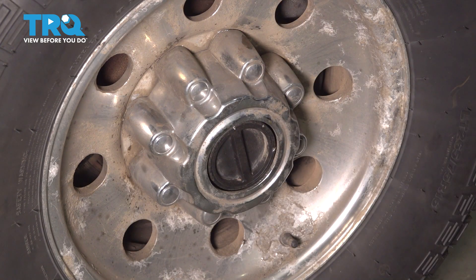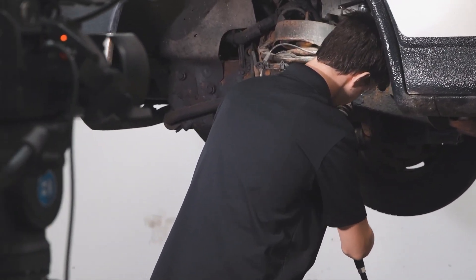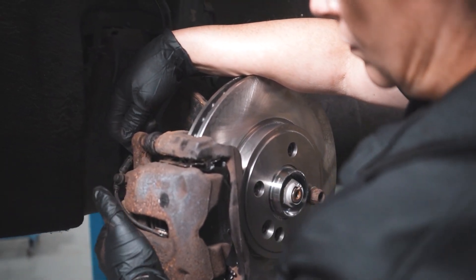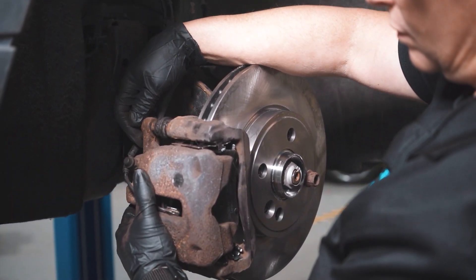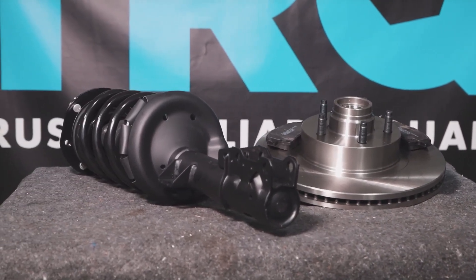And there you have it — take it for a road test. When only the best will do, demand TRQ — the only company that lets you view before you do. TRQ is committed to offering the highest quality aftermarket auto parts that are engineered with peace of mind. Thanks for using and viewing with TRQ.